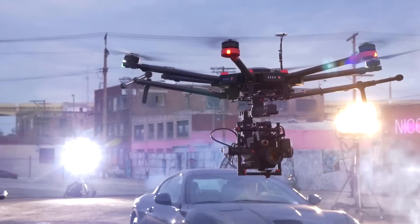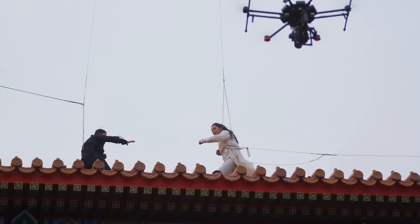Using the DJI M600, I have the freedom to move a professional cinema camera anywhere.